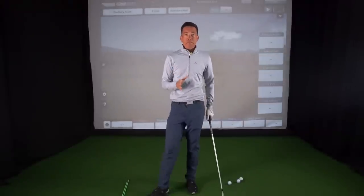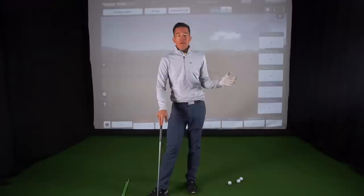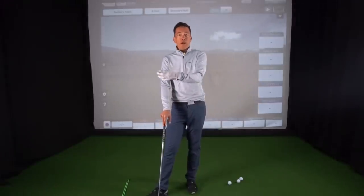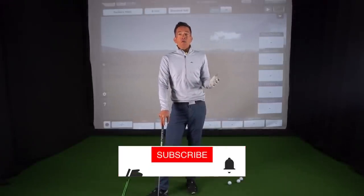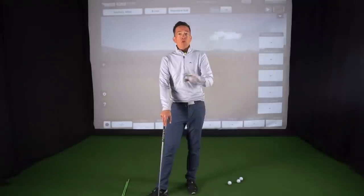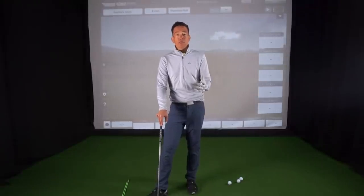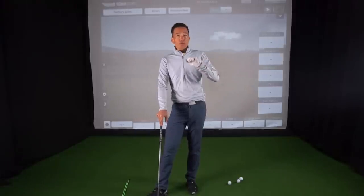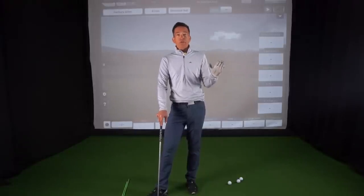This is the simplest tip ever. We've all been there — you're not hitting the ball well, you're searching for something, you've got a big round tomorrow. What can we do to get you hitting the ball quickly, right away? Tips don't always help out — you've tried a tip and maybe got a little worse. This one is literally foolproof, idiot proof. It's going to help everybody out there.